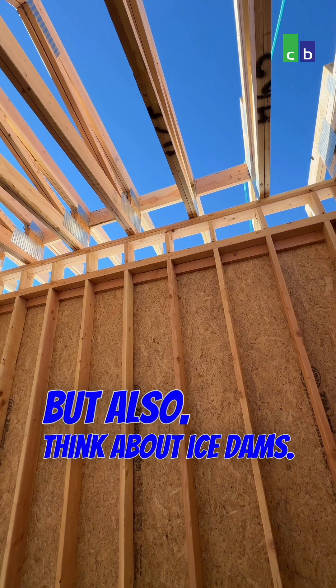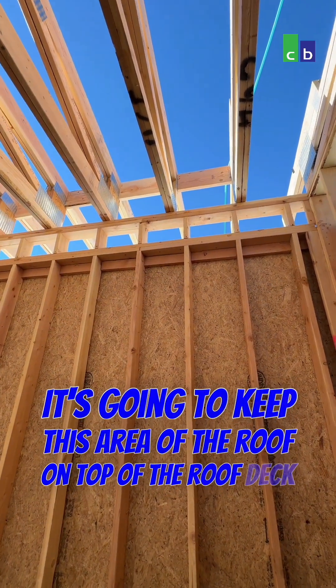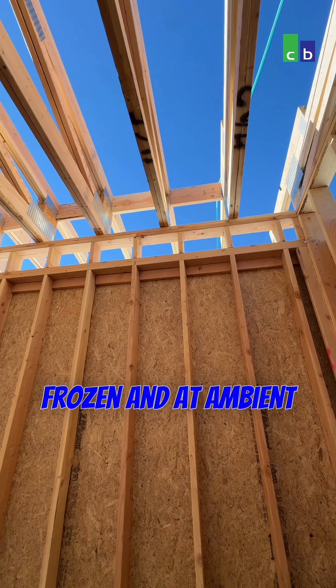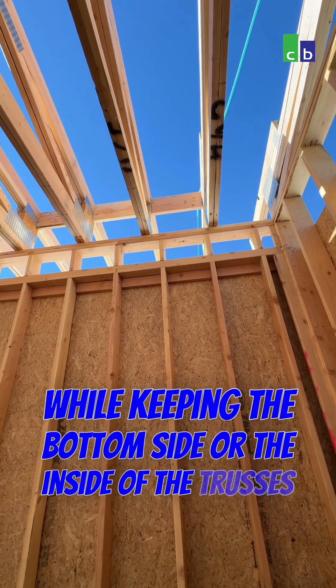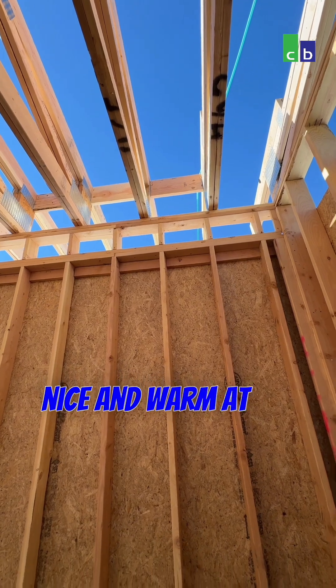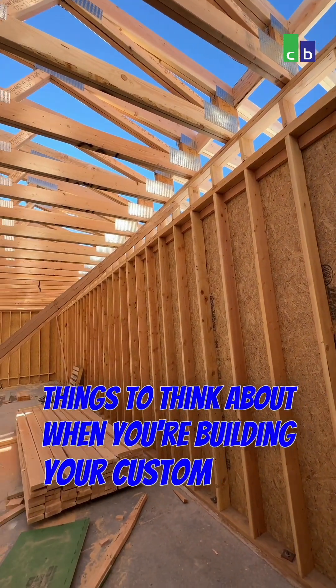Also, think about ice dams. It's going to keep this area of the roof on top of the roof deck frozen and at ambient temperature for the outside, while keeping the bottom side — the inside of the trusses — nice and warm at the temperature of your house. Things to think about when you're building your custom home.